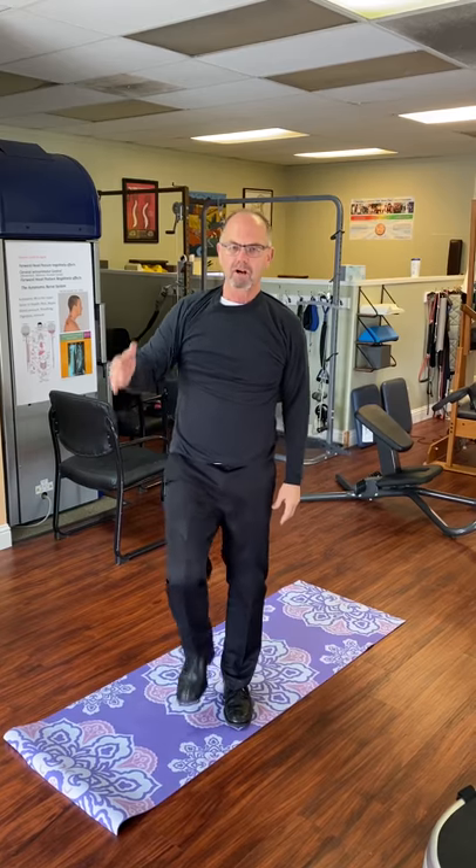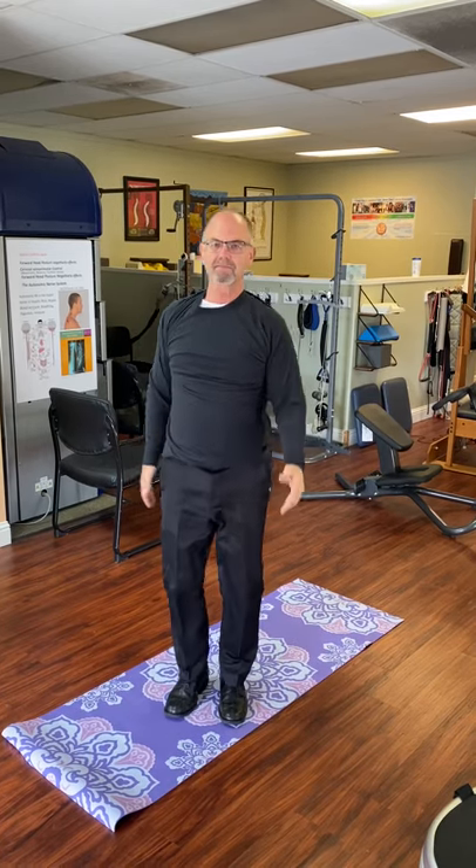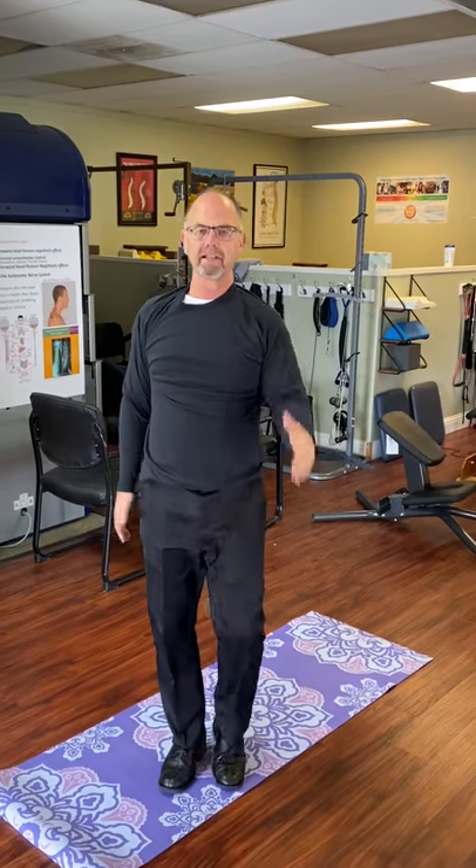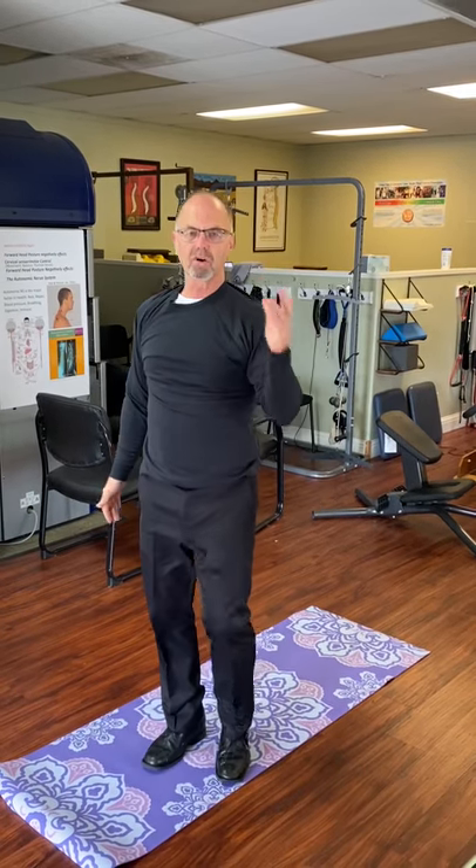So just start walking in place, get some things warmed up. You want to do each of these for a minute — I'm going to cut a little short, but that's a minute.